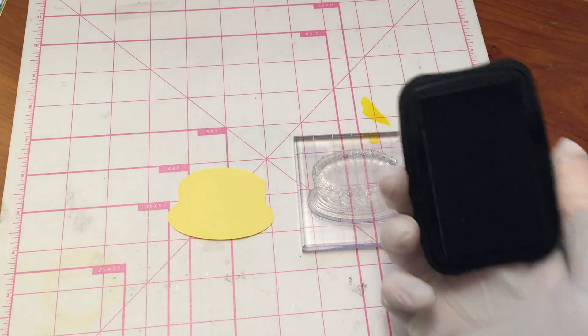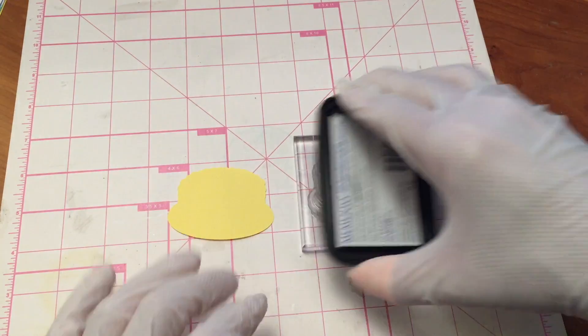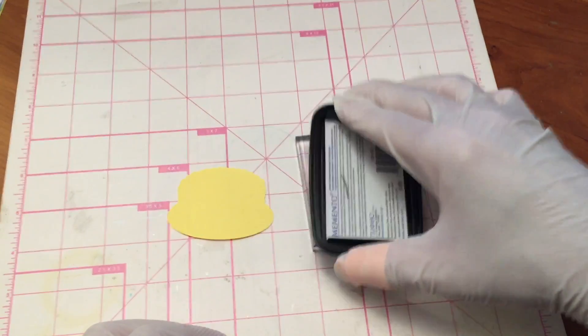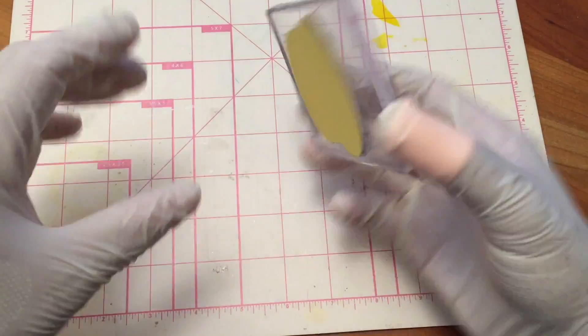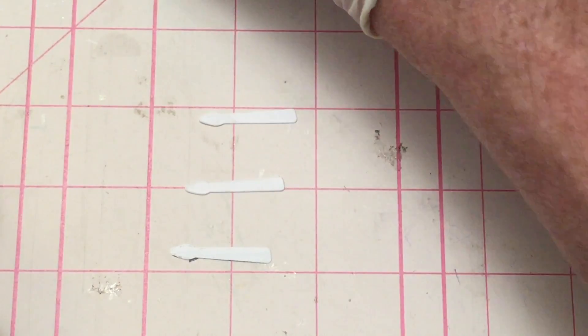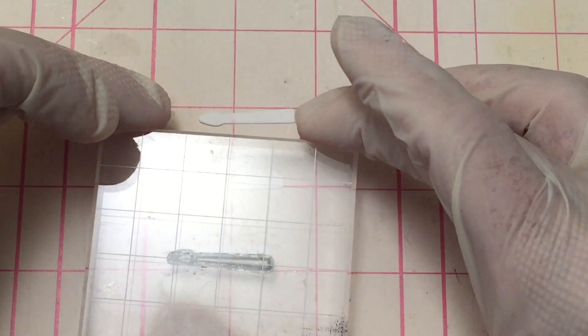I placed the cake stamp on an acrylic block and applied ink using Anna's tap tap tap method, then stamped the image on the die cut cake. I also cut three candles using white cardstock and stamped each with the candle stamp.